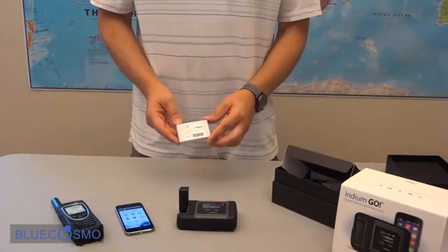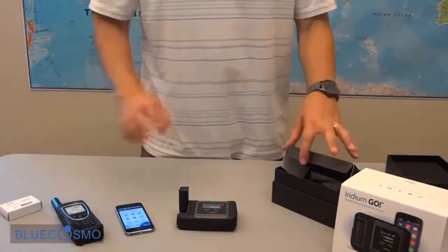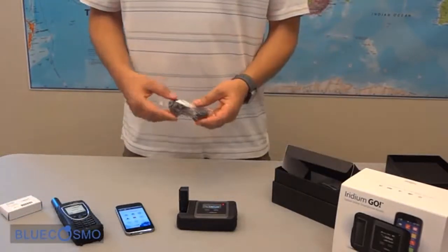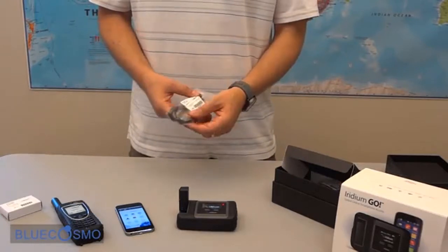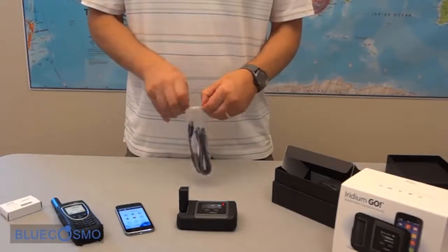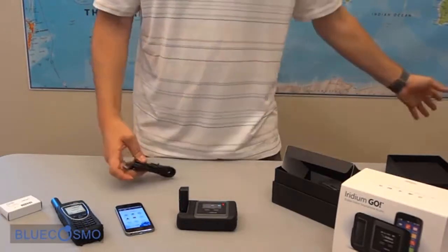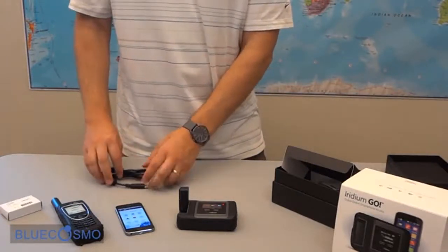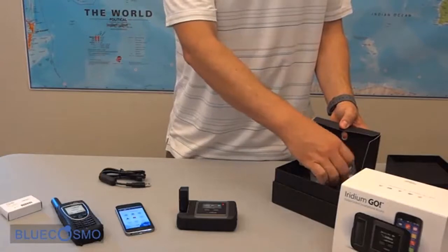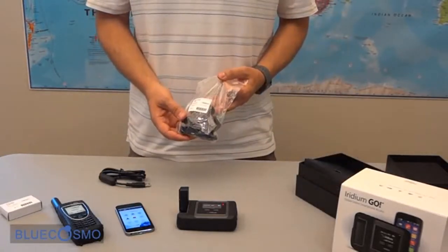The first thing we have here is the battery. Then we have a standard micro USB cable, approximately 1.2 meters. Then we have an international AC wall charger.